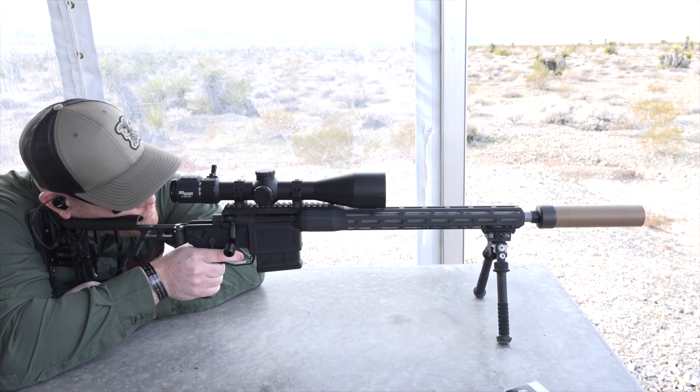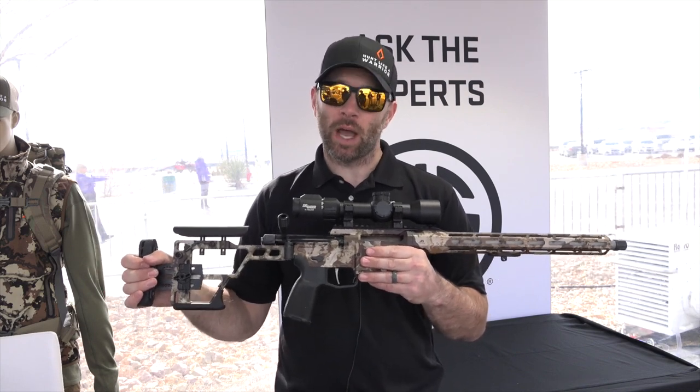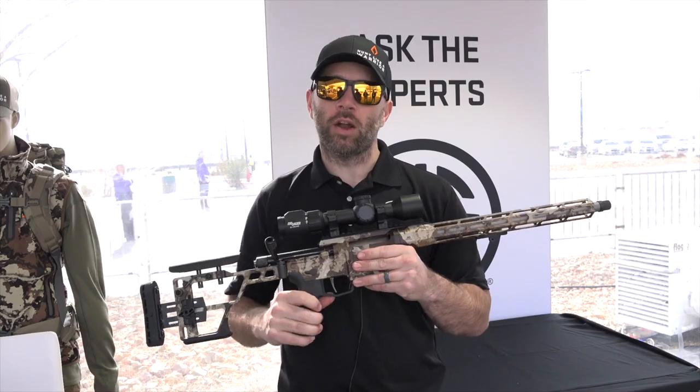If you want to find out more about the new SIG Cross rifle, make sure you go to sigsauer.com and check out their YouTube channel.